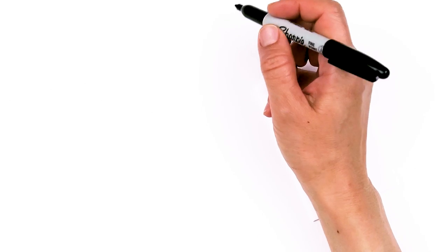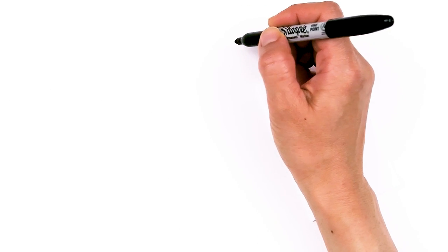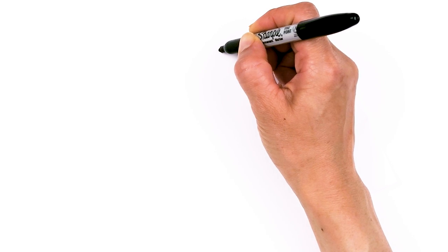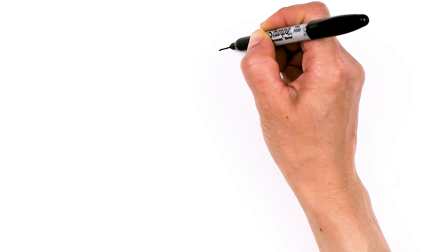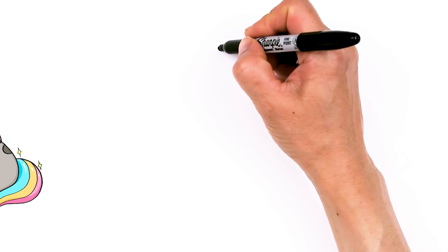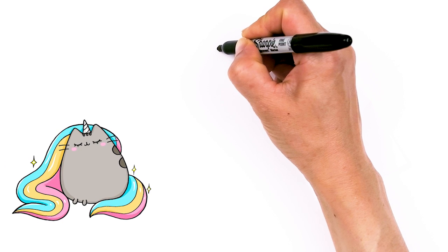To draw this magical Pusheen let's first start by drawing a little curve right at the top, but it's gonna be a slight slant — draw this little angle right here, and this is the center of her head, so just a little bit upwards.